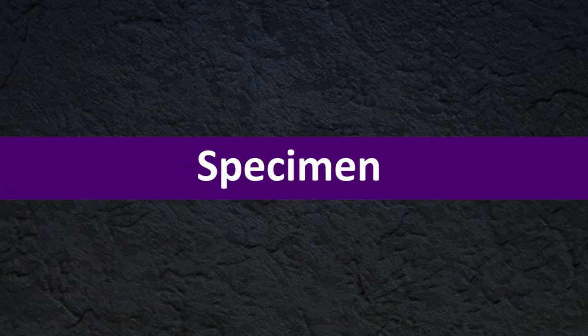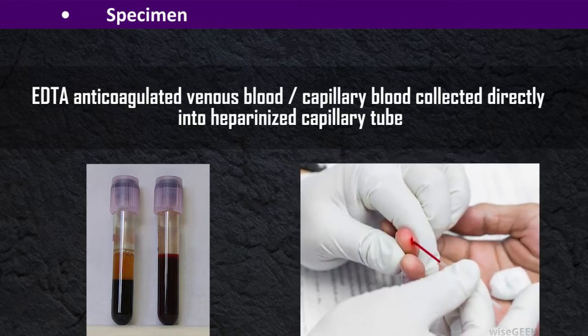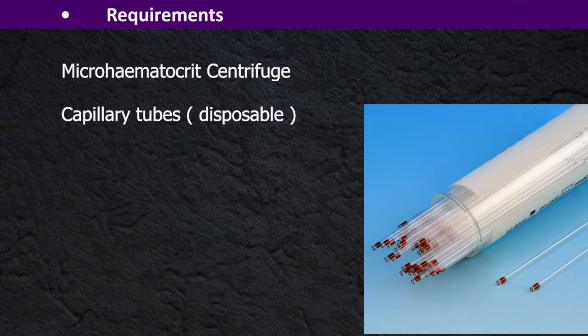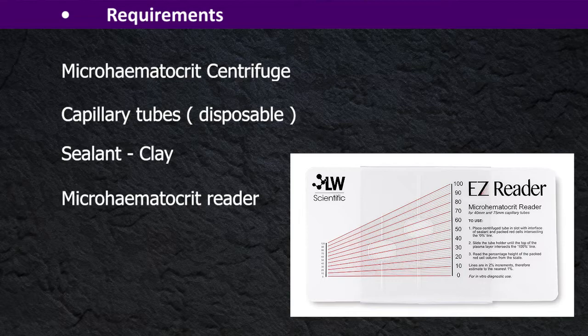Specimen: EDTA anticoagulant venous blood, or capillary blood collected directly into heparinized capillary tubes. Requirements: microhematocrit centrifuge, disposable capillary tubes, clay as a sealant, and a microhematocrit reader.